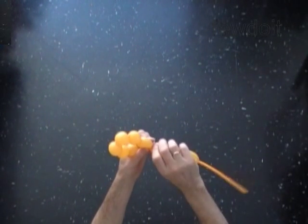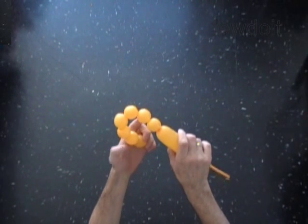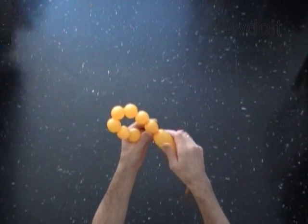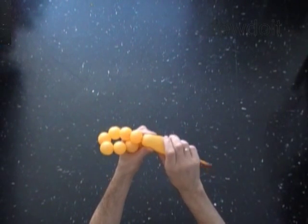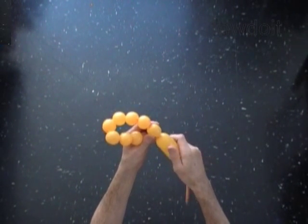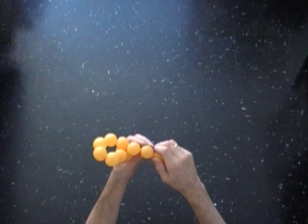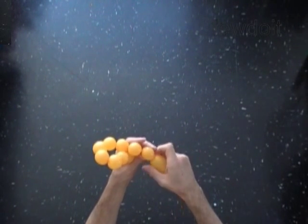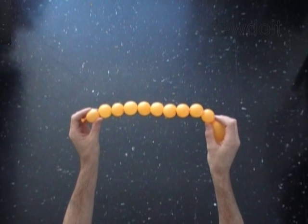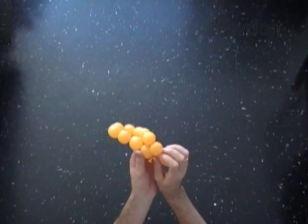With the seventh soft one inch bubble. With the eighth soft one inch bubble. With the ninth and tenth soft one inch bubble. With both ends of the chain of the first ten bubbles in one locked twist.